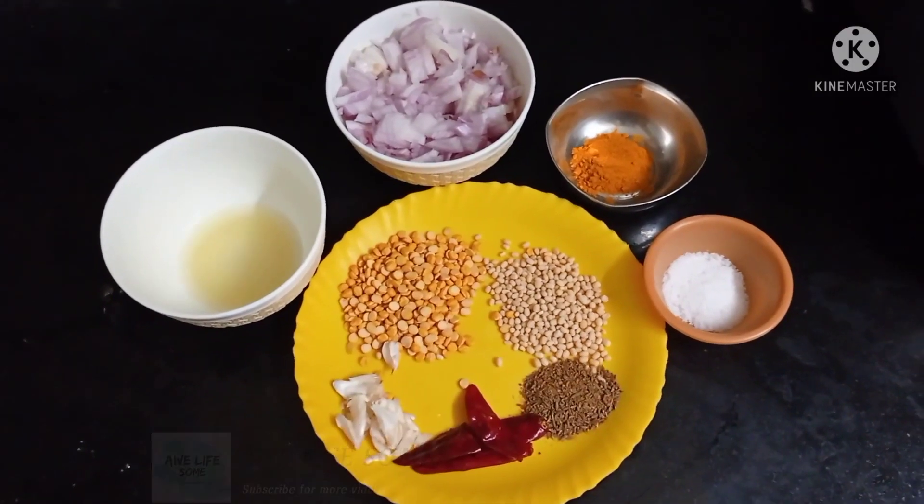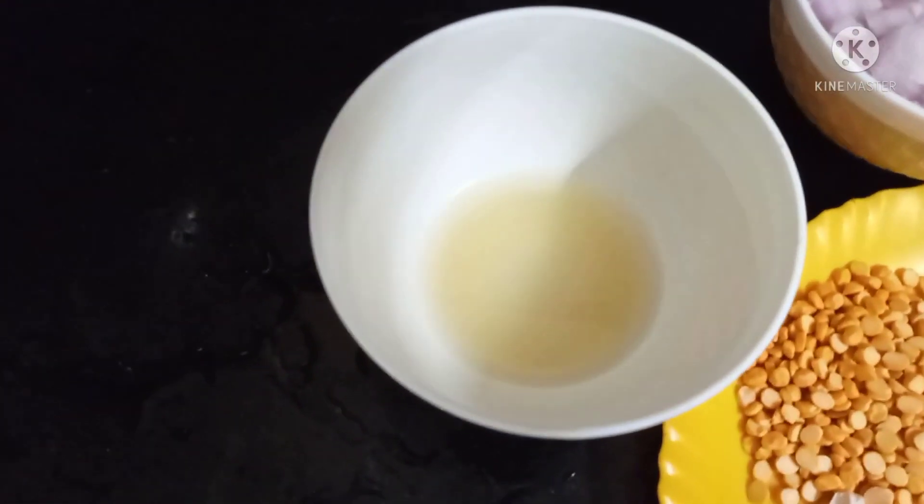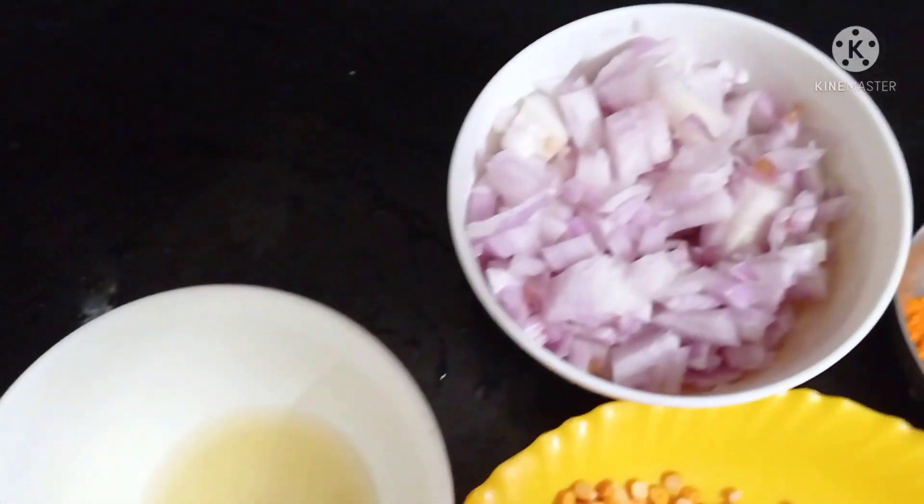We are going to see lemon rice. Let's see what we are going to use. I have two lemons, juice and onion.